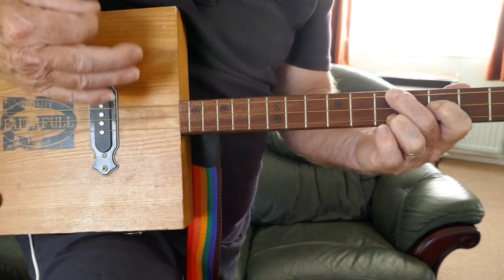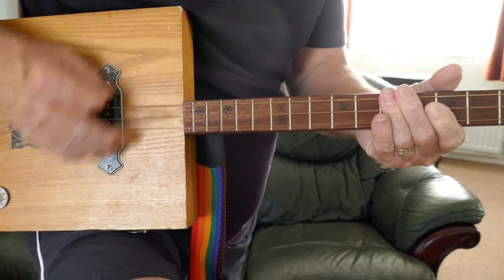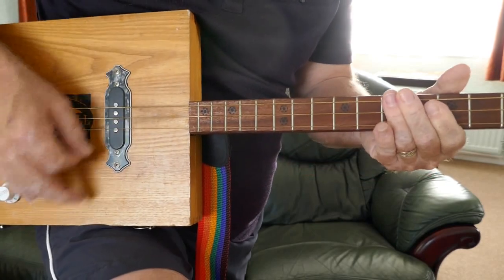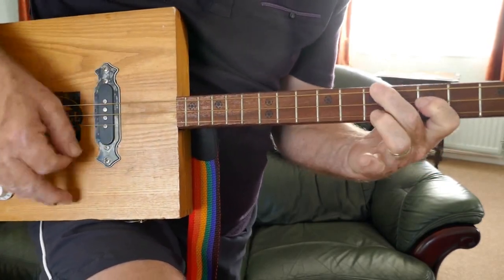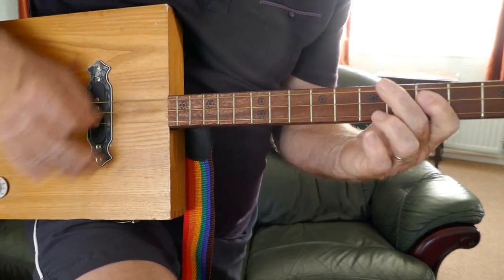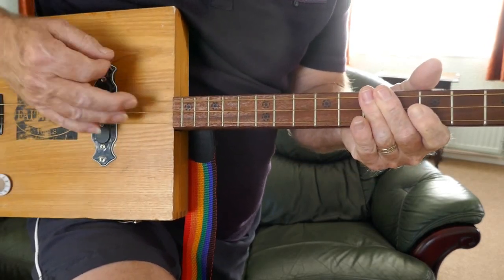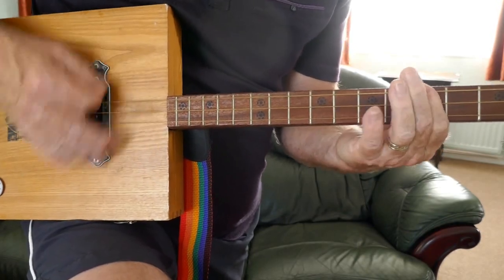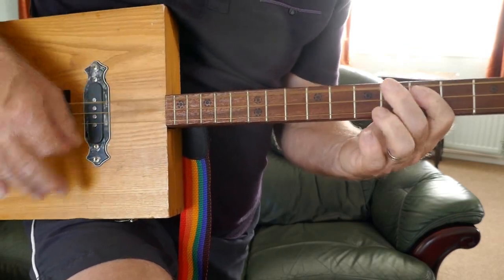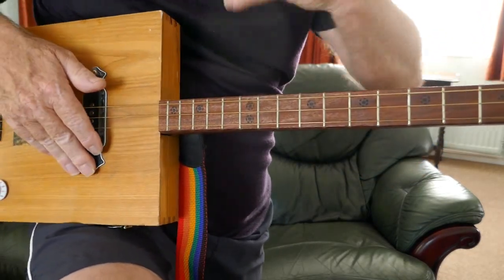You can also do a sort of rundown. If you want to go up again - that's just a little bit if you want to add that in, just a little rundown every now and again, just to give the song a little bit of lift.